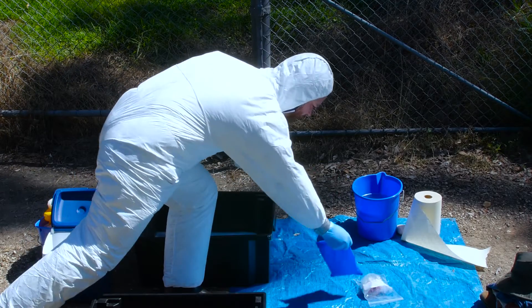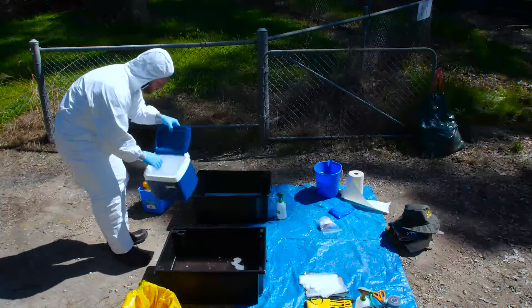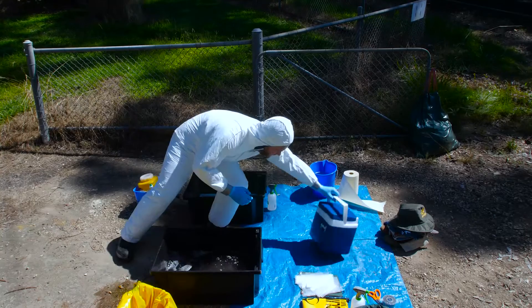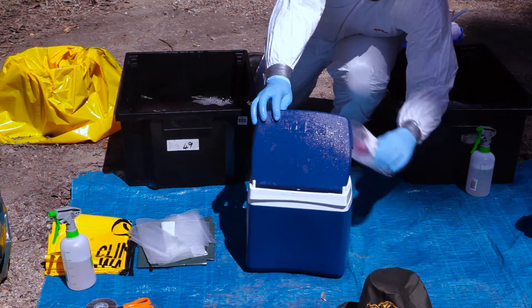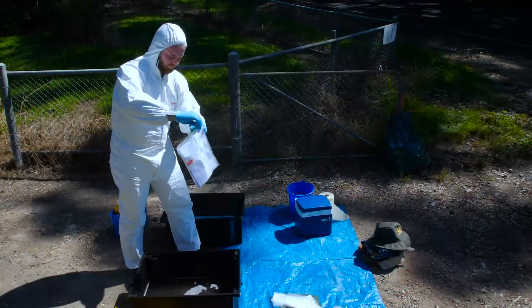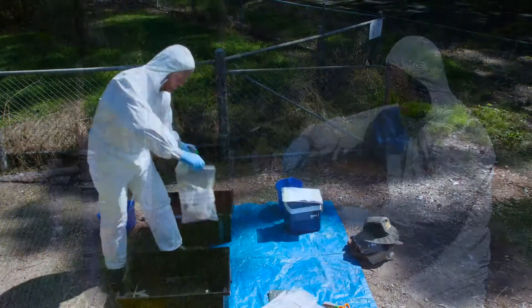If using only one sample esky, disinfect ice bricks and place across to the clean side, then empty the esky of any liquids. Disinfect the esky and place it across to the clean side before placing disinfected ice bricks and samples back inside. Follow the same disinfection and double bagging procedure for paperwork and personal items such as your mobile phone and car keys.